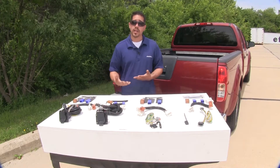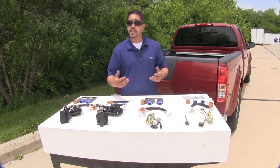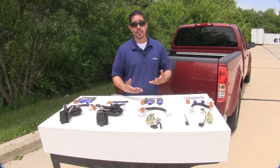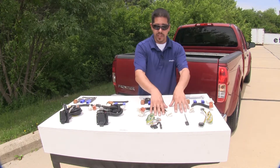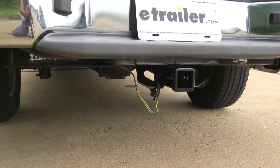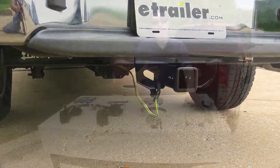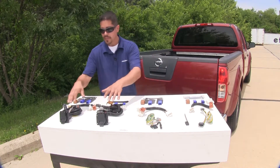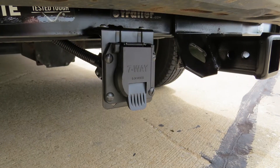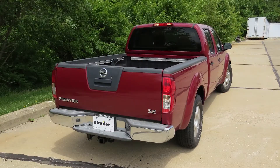To sum everything up, all of our wiring harnesses are going to install basically the same and they're all going to give us the lights that are required when we're driving down the road. If that's all you need, I really think either one of the Ticancha or Curt four-pole flat trailer connectors would be a good choice. But if you do heavier duty towing and you need a brake controller, I think either of our seven-way wiring harnesses would be a good choice as well. And that'll finish up the look at the best wiring options for your Nissan Frontier.